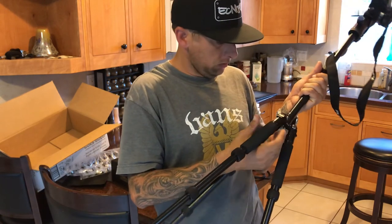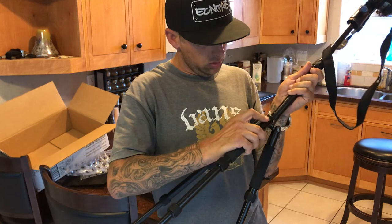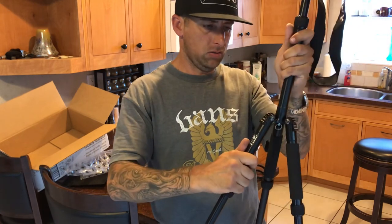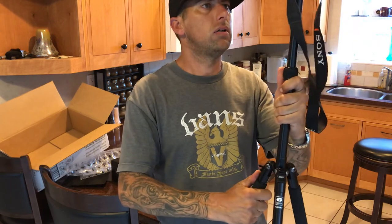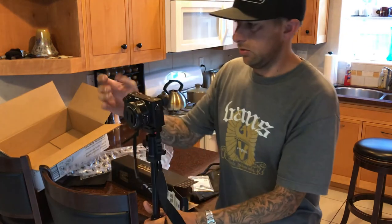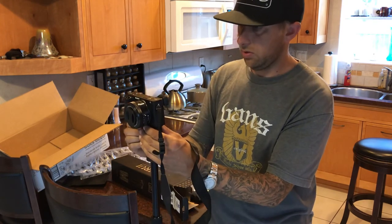Just overall, my impression of this thing is that for being as light as it is, I think it's pretty stout — especially for these lighter mirrorless cameras. So we'll see how it goes.